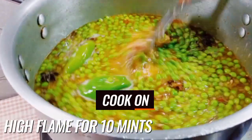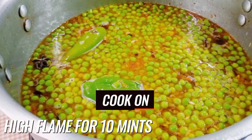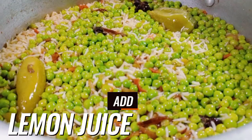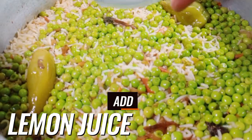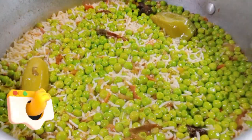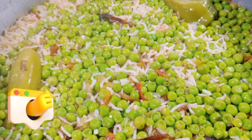Now we will cook on medium to high flame for 10 minutes, then on low flame for five minutes. Let's add one lemon's juice on it.